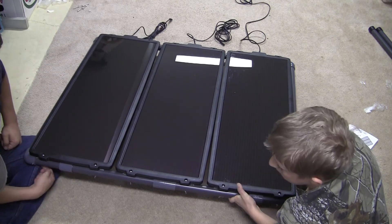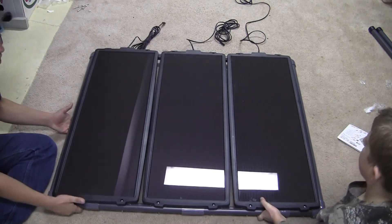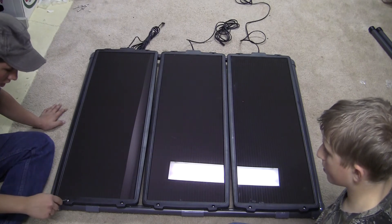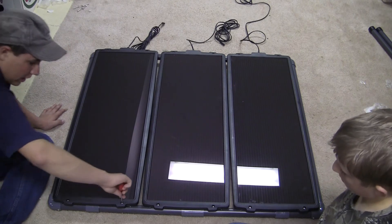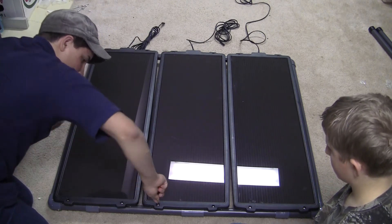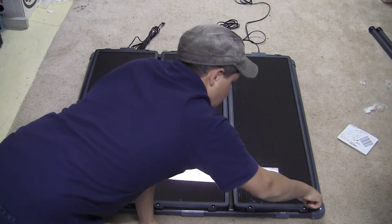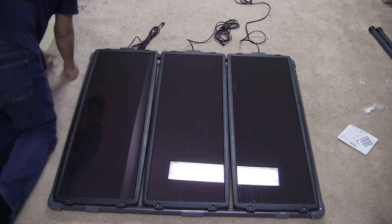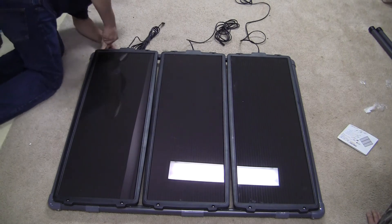Okay, there we go — we've got it on. We're going to set it flat down and then tighten it. Make sure all of your screws, bolts, or whatever are tightened down. Just go through and tighten them down one final time because the frame has probably flexed a little bit, and you just want to make sure everything's tight.